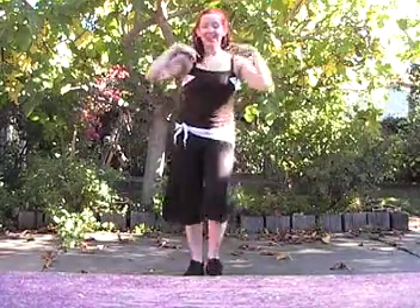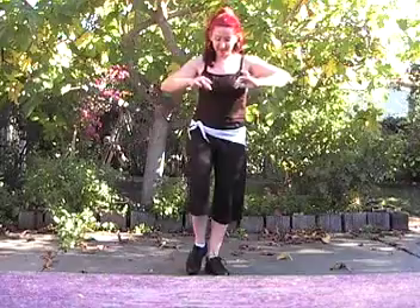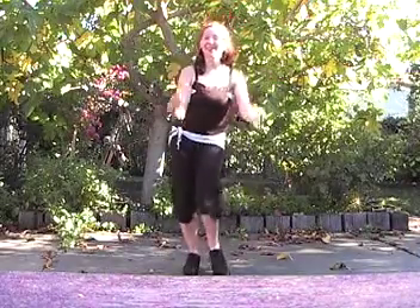We'll do four of those and then we'll switch it to the right foot forward. Tap, right foot forward, left foot back.